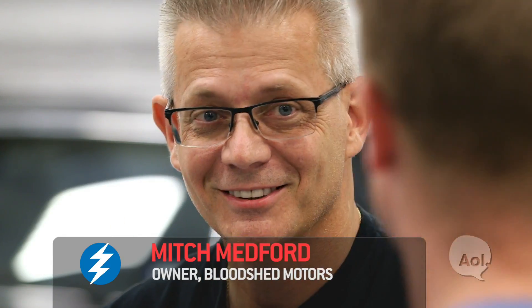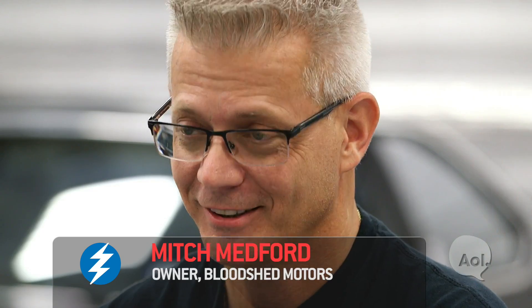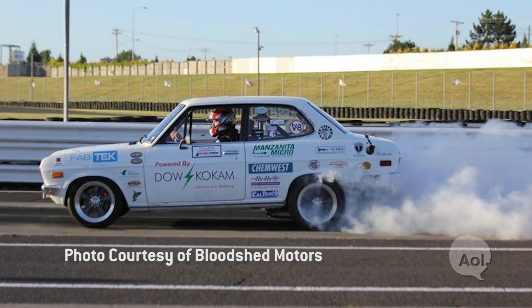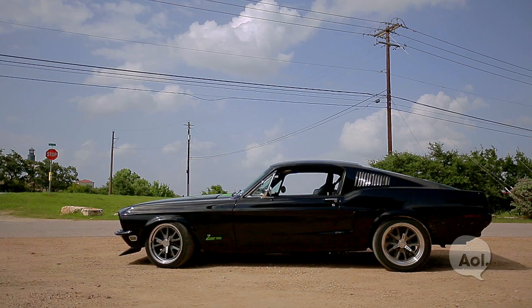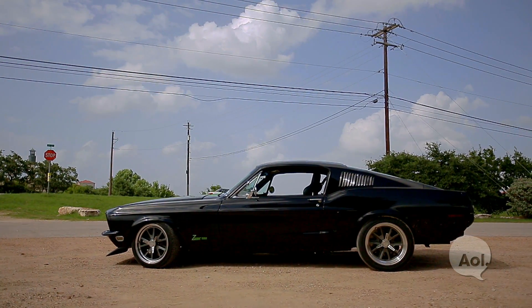So I'm here with Mitch Medford at Bloodshed Motors, the birthplace of the Zombie 222, which was your brainchild. Where did it come from? I just went and Googled the words 'electric dragster,' and up came this little car called the White Zombie, which is a 1972 Datsun 1200. It could do zero to 60 in 1.8 seconds. From that second, I couldn't get the image out of my head of taking a bigger version of what had been done to that little Datsun and putting it in the coolest, most iconic of American muscle cars.